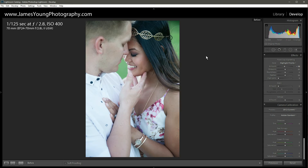What's up everyone? I'm James Young with jamesyoungphotography.com and I'm bringing you episode number 13 of Teach Me How to Lightroom. Today we're going to be taking a look at how to edit engagement photos and give them a matte finish. We're going to take things to the warmer side of the color temperature spectrum and turn this image into this.